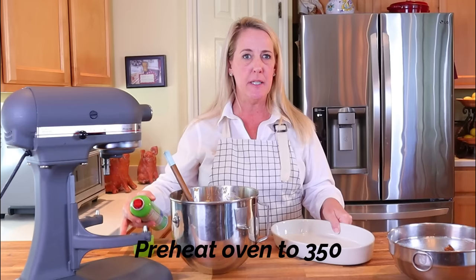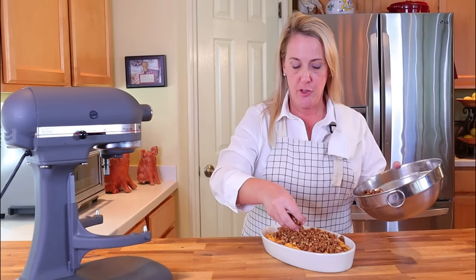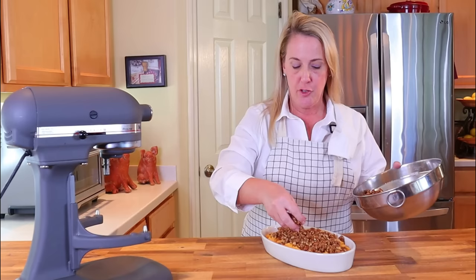Get yourself a porcelain casserole dish or another nonstick casserole dish, and it's not a bad idea to hit it with a little cooking spray so nothing sticks. Make sure the sweet potato mixture is distributed evenly throughout the dish for a nice consistent bake. Then sprinkle the crumb topping over the entire top, making sure every bit of the sweet potato is covered. Bake at 350 degrees on the center rack for 30 minutes.